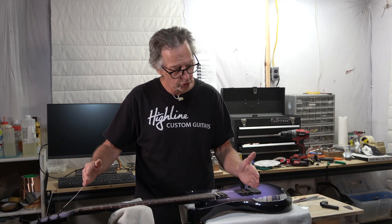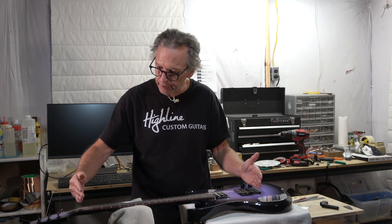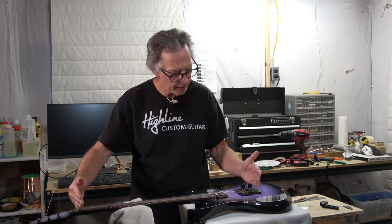And I know I'm going to get some pushback there from people. But I guarantee, when you start to look at all the factors between the nut and the saddles on your bridge, you can make significant improvements that will greatly affect the sustain of your guitar.